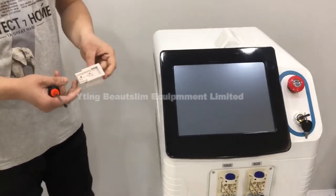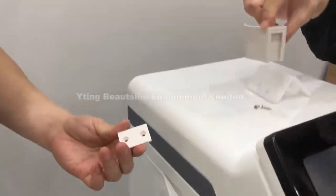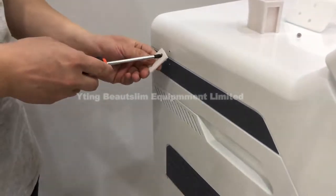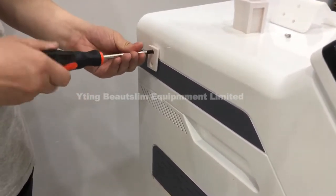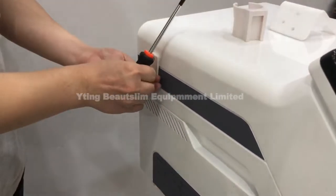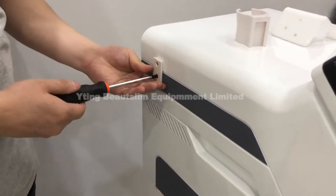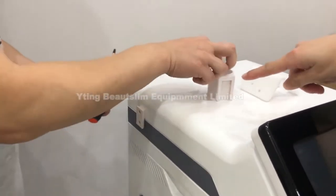Now we install the basket. Remove this part from the basket and put the screw on, then insert it into this part.